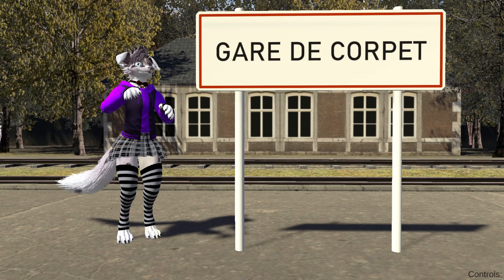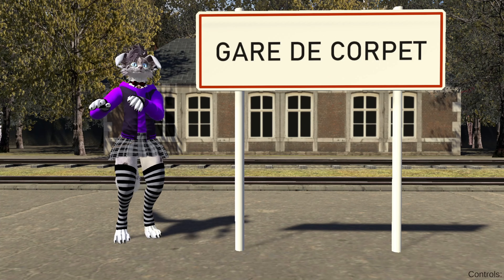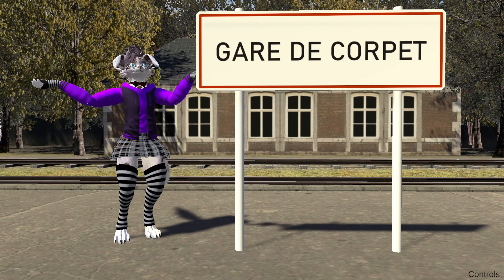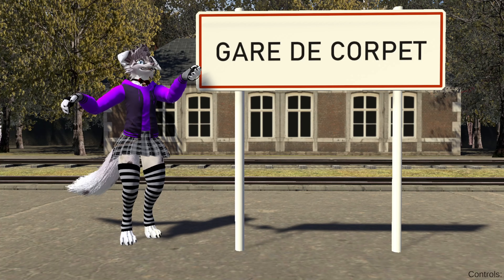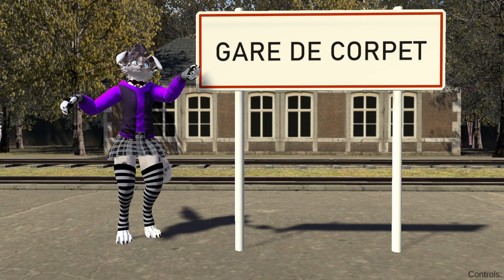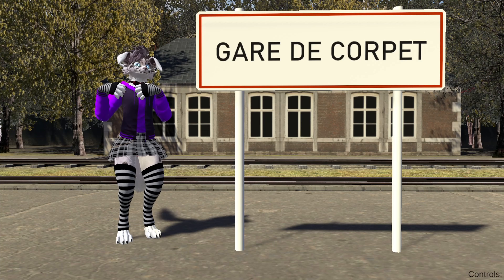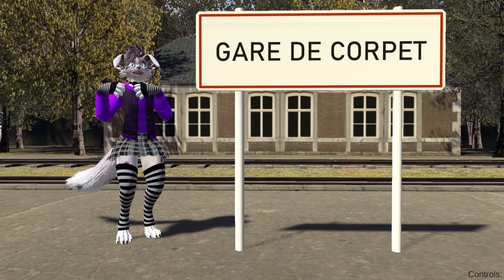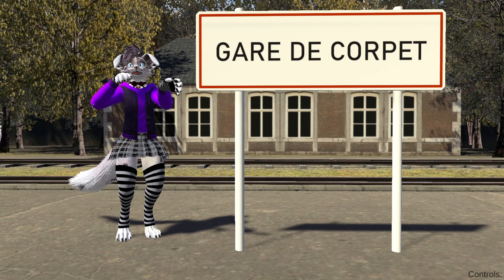Hello all! You are probably wondering what is this and where is it from? This is VRChat and we are at this station. And this is Jasmine — that's what this avatar is called. Hi! And what are we doing here? I will show you.